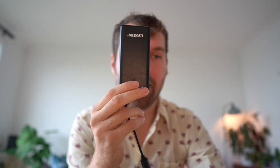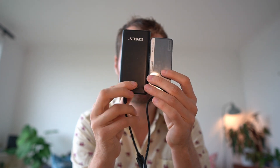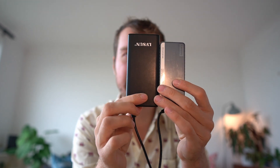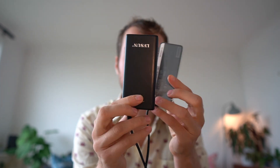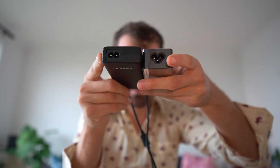The size difference is not that significant between the 65 watt charger from Lenovo and the 90 watt charger from a Chinese brand that I ordered online. This is my 90 watt charger and this is the Lenovo 65 watt charger. As you can see the 90 watt one is a little bit taller and a little bit wider, but a little bit thinner.